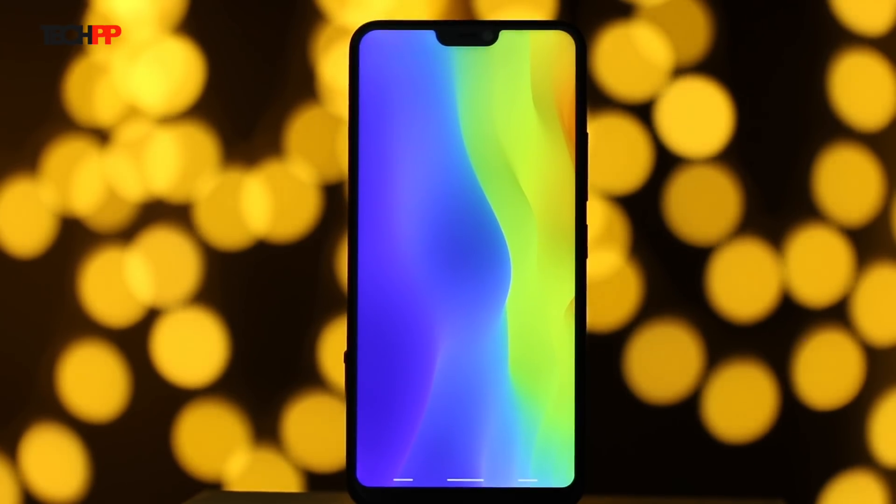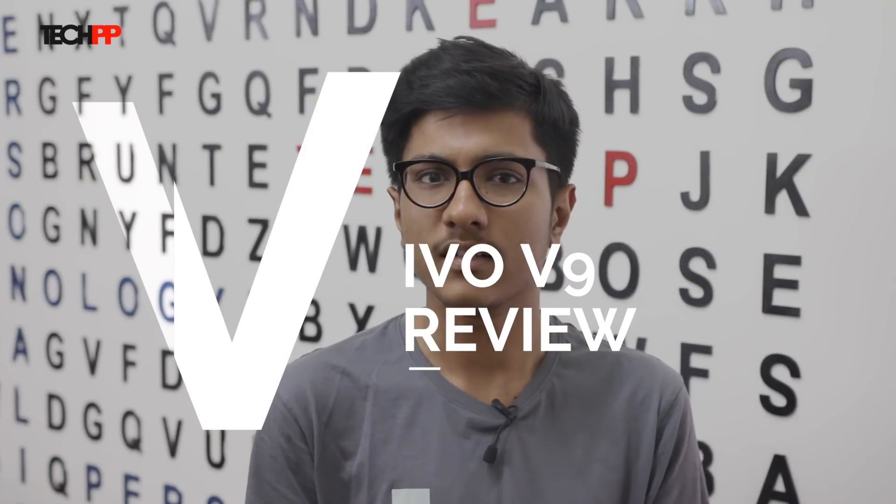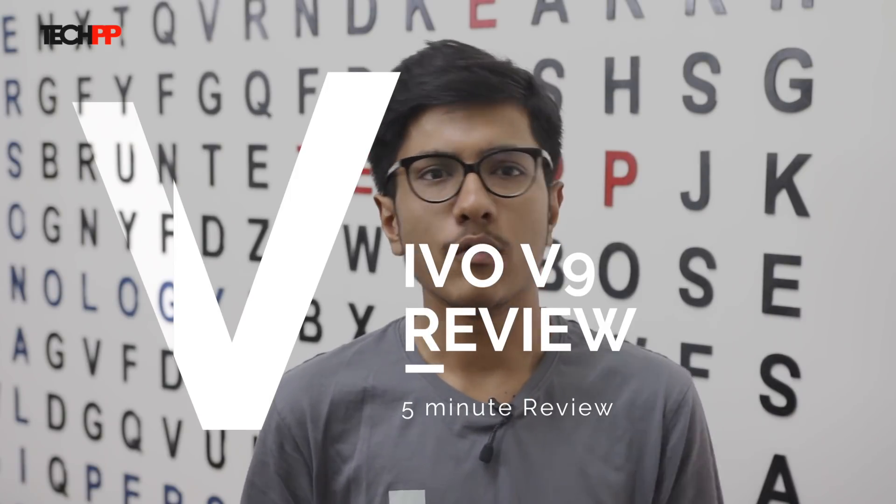When I previewed the Vivo V9, I thought it was quite promising with a top-notch screen and design, but held my verdict back to see how the camera and the phone performs as we put it through its paces. Well, we have been putting it through its paces and sadly things didn't turn out as well as Vivo would have hoped for. Let me explain.